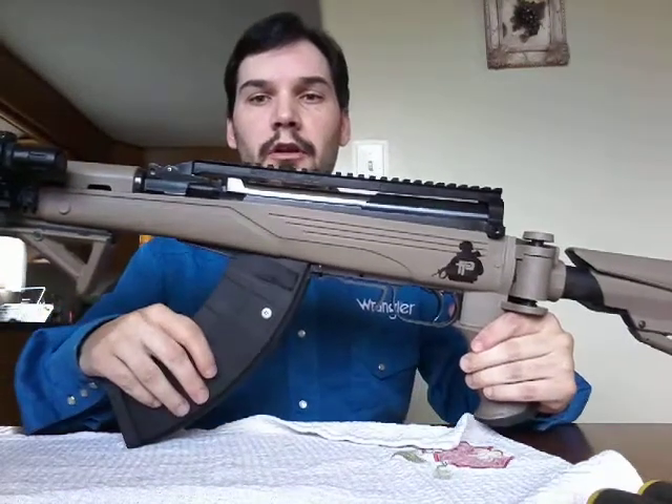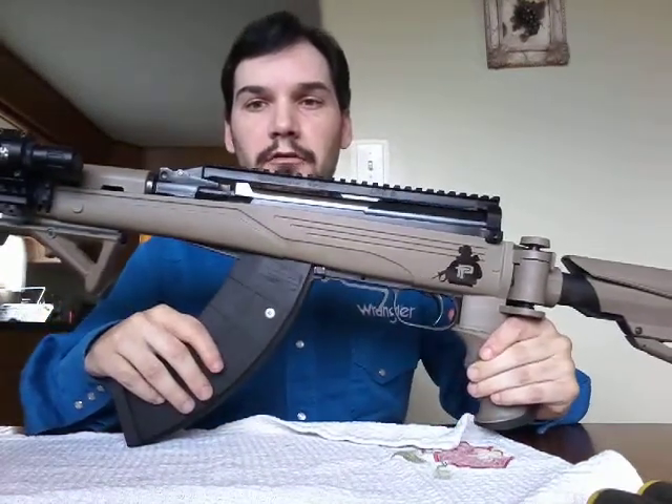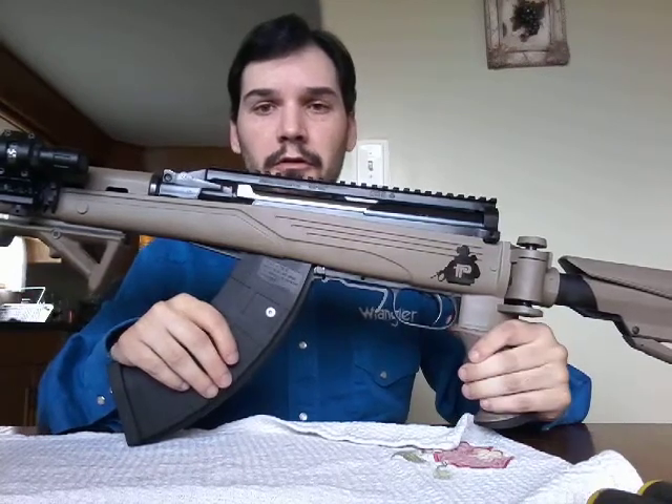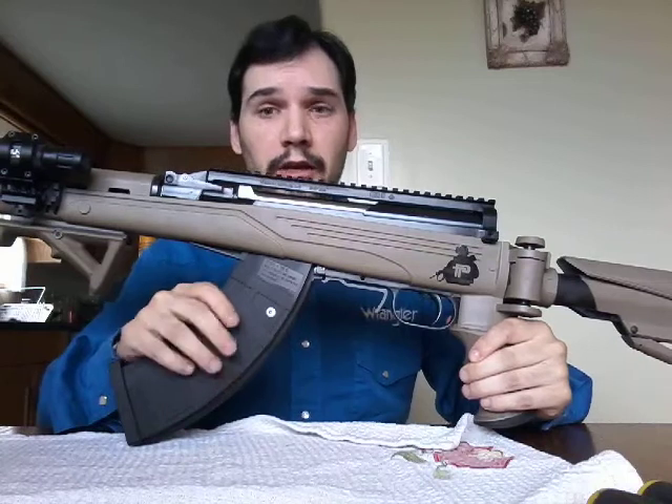Good afternoon, Canadian Car Guy. I'm back for another video. Today I'm going to be doing a review as well as a takedown on my 1954 Russian-made SKS.